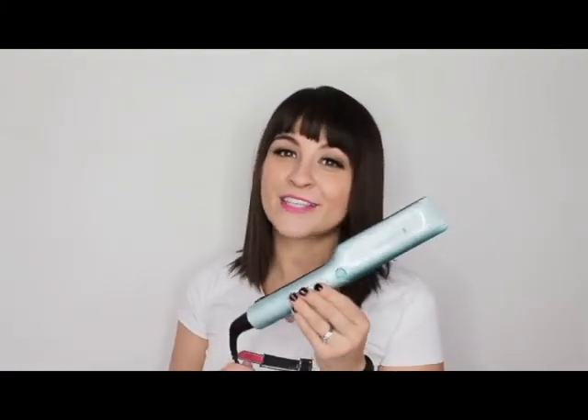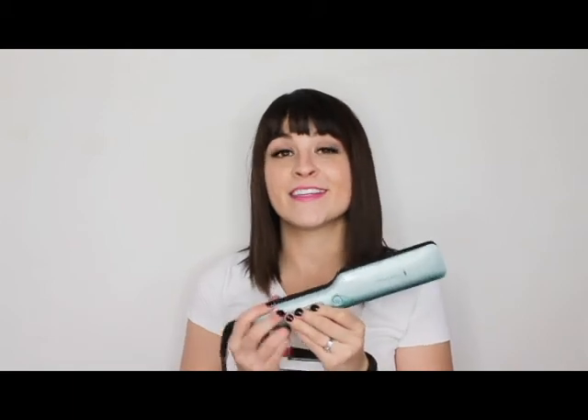Make sure to check out this Remington Protect Flat Iron and try it out for yourself — you will not be disappointed. It is a really incredible tool and it's so fun to see new technology come out like this. Make sure to check out my blog at girllovesglam.com and subscribe to my channel. See ya!